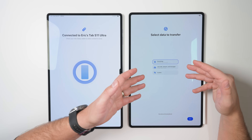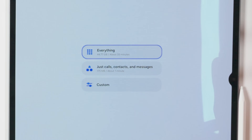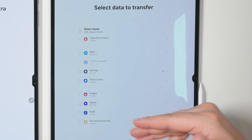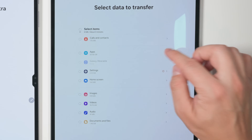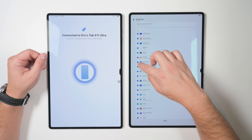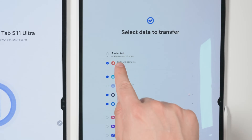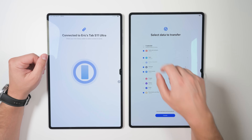After the Tab S11 Ultra finishes scanning the previous device, you'll be given a few options for what you want to transfer. Personally, I recommend choosing the custom option, because what this does is allow you to really fine-tune exactly what you want to transfer. And if I tap the Apps option, for example, I can deselect any applications that I don't want to transfer. Once you're done making your selections, it'll show you how much data you're going to be transferring at the top and show you about how long it's going to take, then you can just tap Transfer.